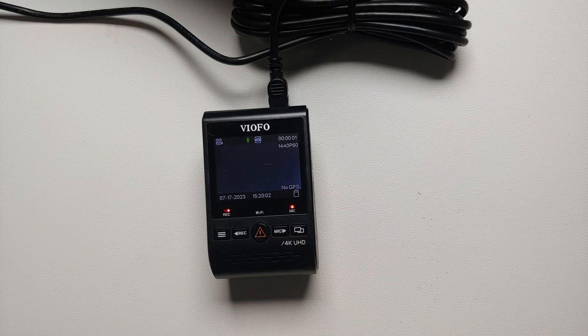Hey peeps, what's up — Manchi here, back with another video. In this video I'm going to show you how you can update the firmware on your Viofo A129 Pro Duo dash cam.